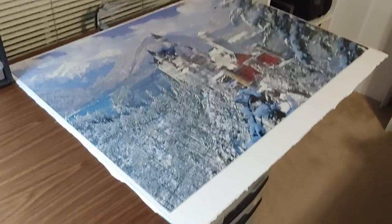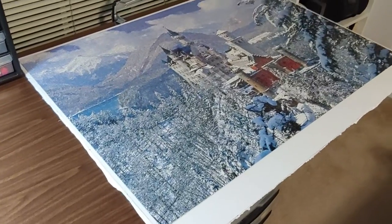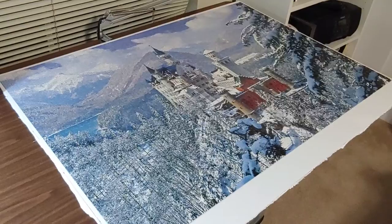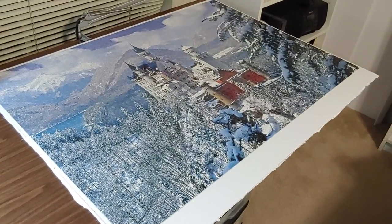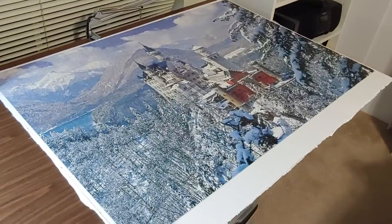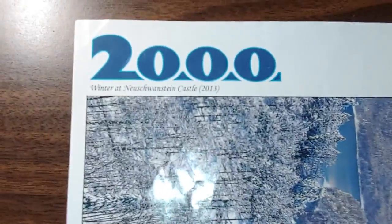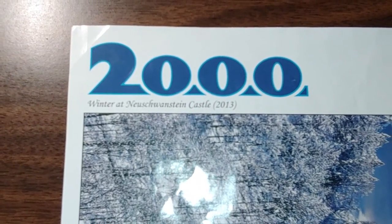Hey everybody, this is Andrew. I am so excited right now. I just finished this puzzle. I've been working on it for so long and just finally finished it. Very difficult with all that detail, all the trees and the snow and everything. For those that are wondering, this is the Buffalo Games 2000 piece Winter at Neuschwanstein Castle.